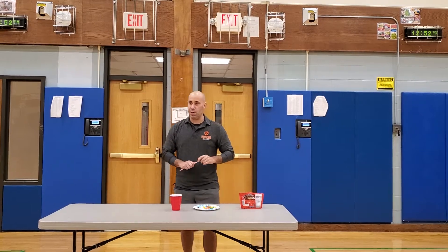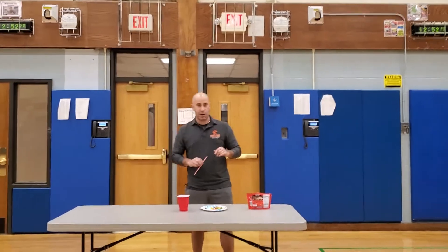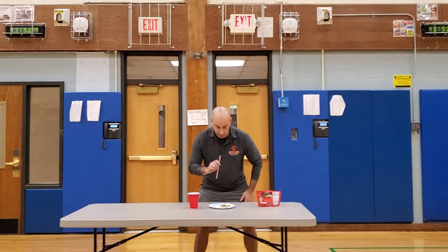Coach is actually videoing this for me, so she's going to tell me when to start. Ready, set, go.